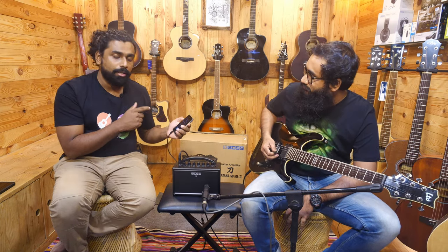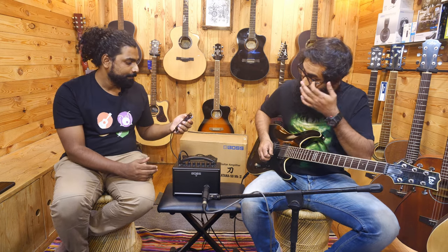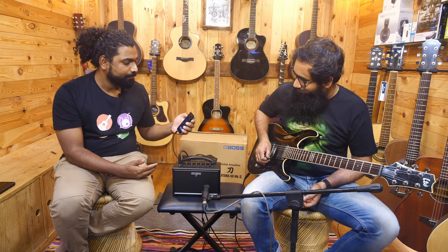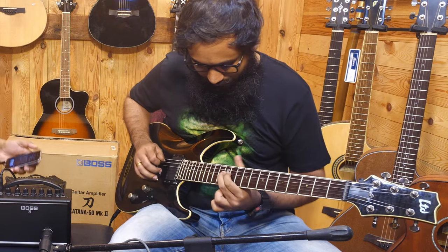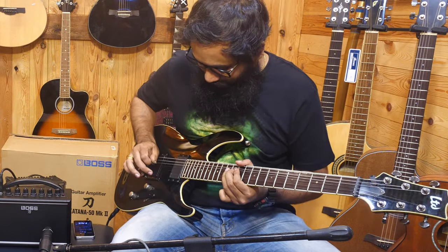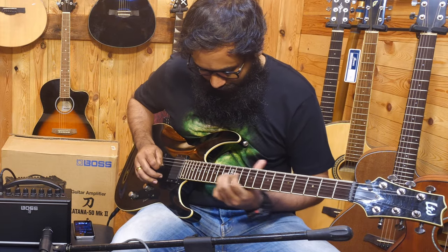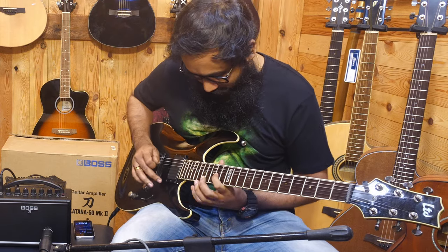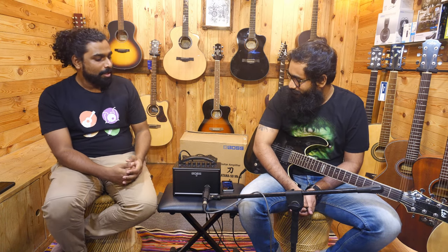Now we have connected the iPhone via a 3.5mm connector to the amp. The whole sound is coming through the mic. I'm raising the volume right now and you can hear the power of the speaker. That was the backing track playing and the guitar solo on top of it — and it sounds so close to the original track as well. The entire sound coming from such a small amp is really the surprise here. It's incredible.